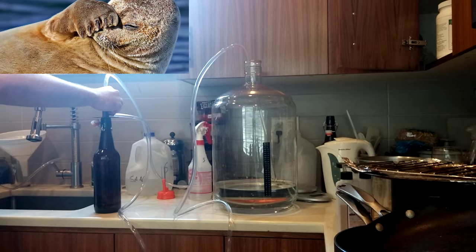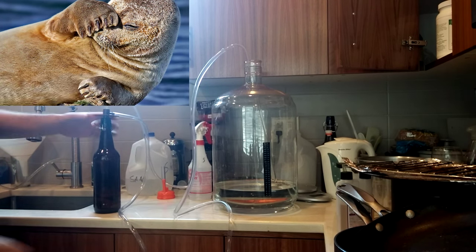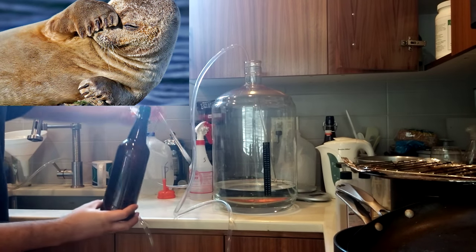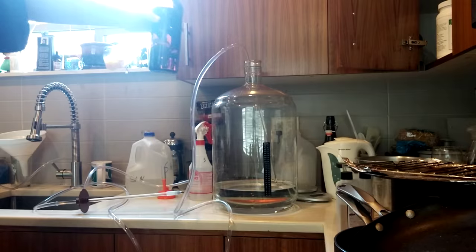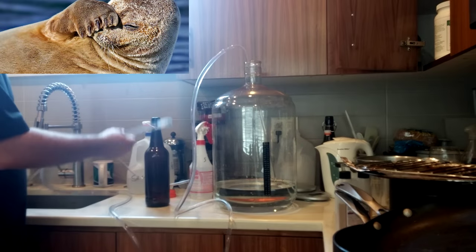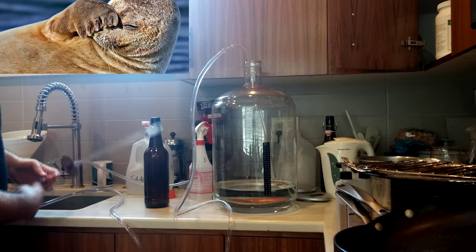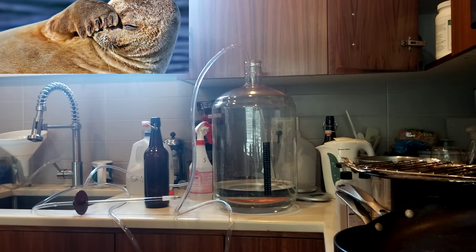This is the first time I've ever used it — no practice — and it is filling. I used a brown colored bottle but there's water in there. No leaks, no mess, three things to clean, minimal disturbance.